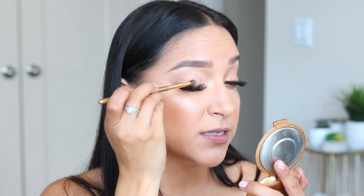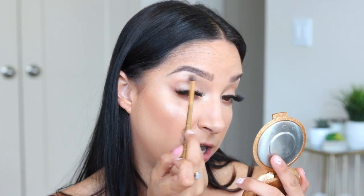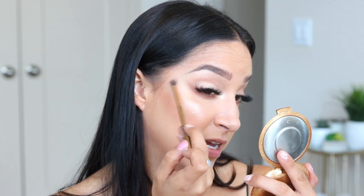We are glowing and this is just the face — we haven't even started the body portion yet. I'm going to set my face really quickly. I'm using the Becca Skin Love Glow Shield Prime and Set Mist, just like I used on my beauty blender earlier. This is going to help lock everything in but it's also going to give us even more of that glow, and this stuff smells so, so good.